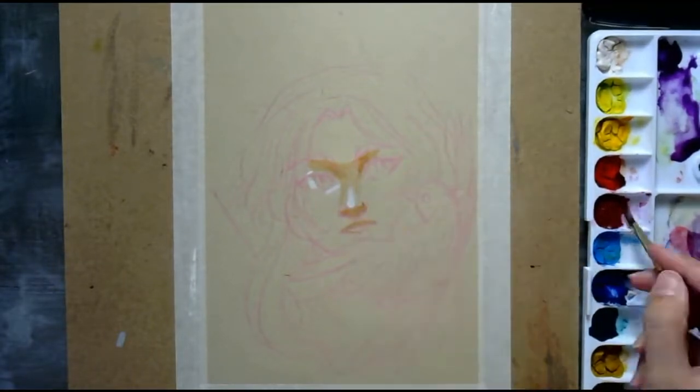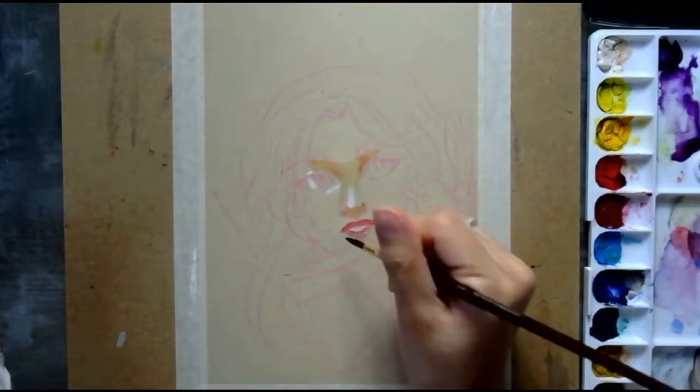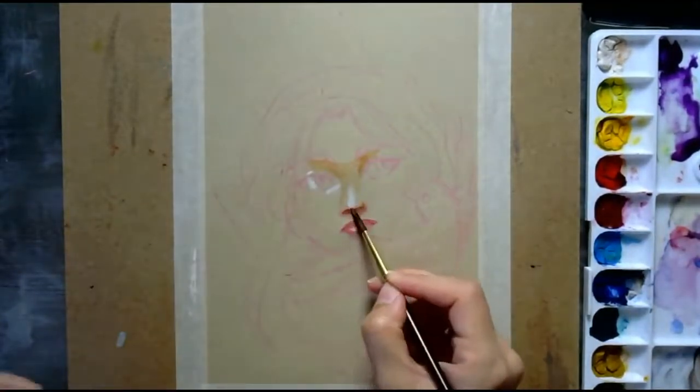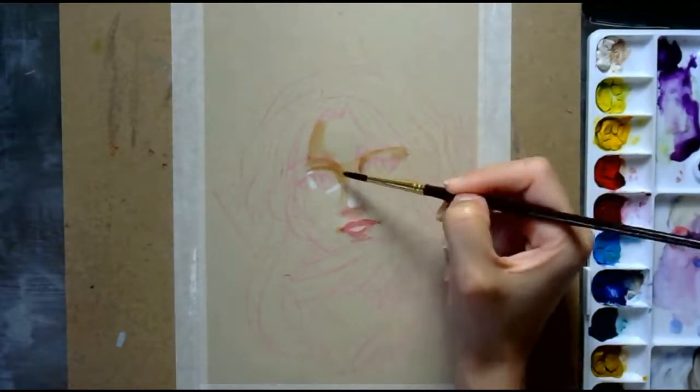I used a Conte pencil in white to really draw out the highlights of the drawing, and then I started adding watercolors to add a bit of color against the toned background.